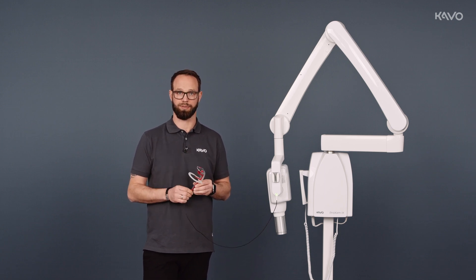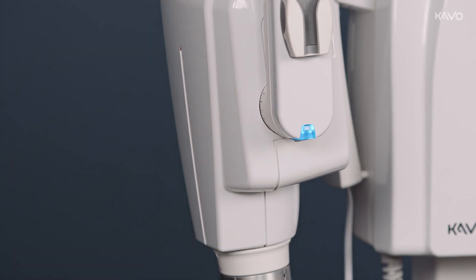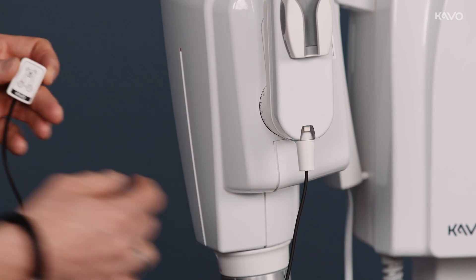But if we realize that we have put in the wrong sensor size, we can simply reset it afterwards and realign it with the magnet here.